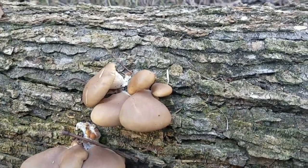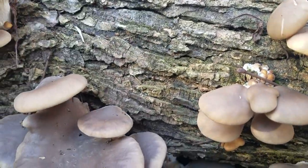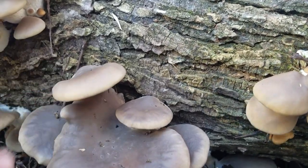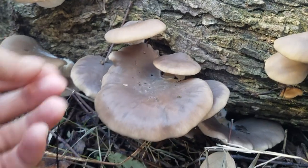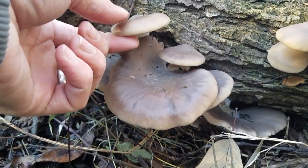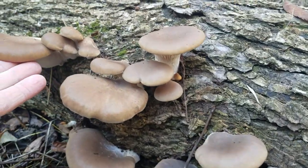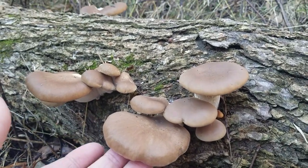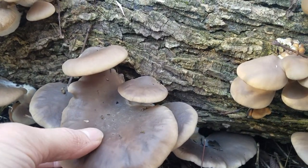Notice how these oyster mushrooms form in these little, almost shelf-like clusters — not really shelf-like, but kind of stacked on top of each other. This particular species, I believe, is one called Pleurotus ostreatus. It's one of several different species that people commonly call oyster mushrooms. There are a handful of different kinds of oyster mushrooms.